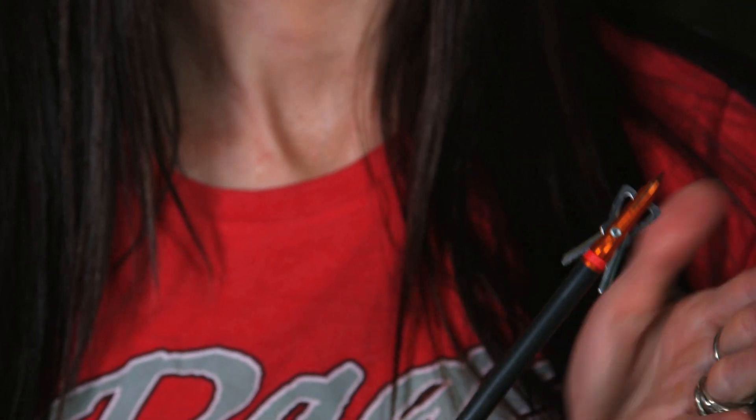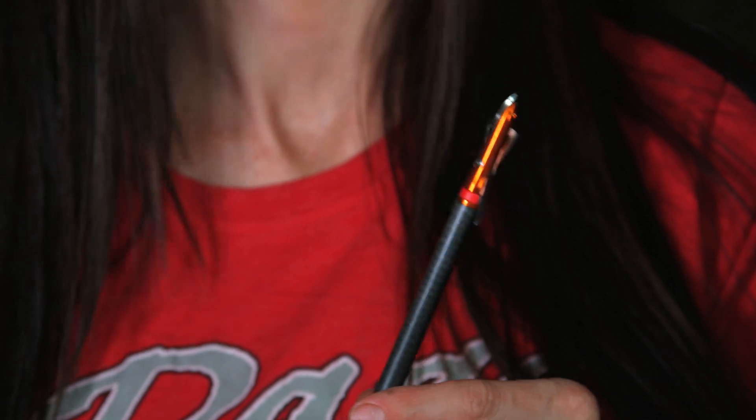Bottom line is if you're a hunter, your broadhead is streamlined and more aerodynamic, which in turn it's going to fly better. A standard arrow is 5/16, so if you took a standard broadhead and tried to put it on a bolt, you're going to have a dip right there, and you do not want that.